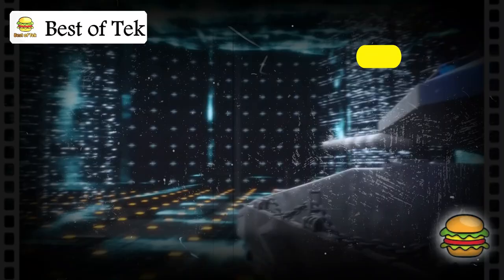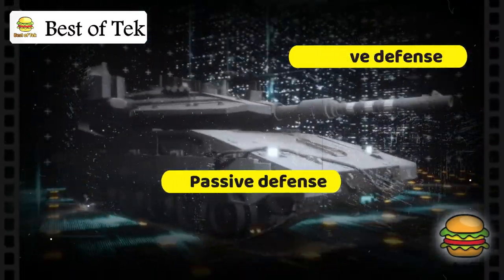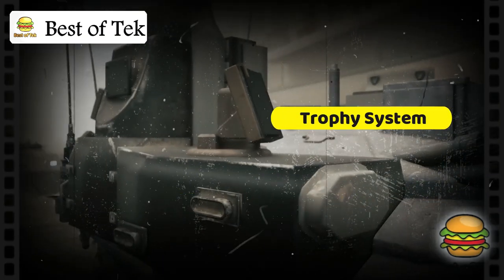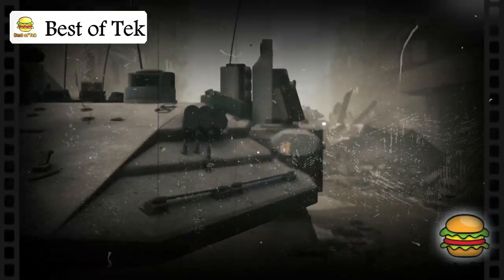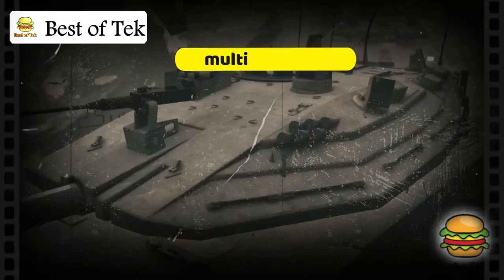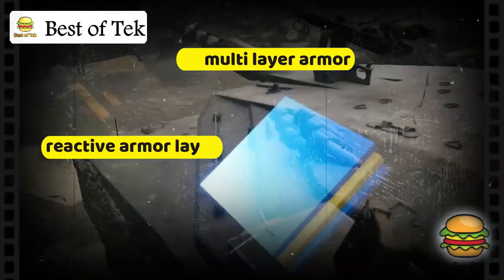Let's look at the Merkava's armor. Its defense has two components: active and passive. Active defense includes the Trophy system, which detects incoming projectiles and fires interceptors to destroy them before they reach the armor. Passive defense is provided by the tank's armor, which has multiple layers, including reactive armor that obstructs or deflects projectiles.